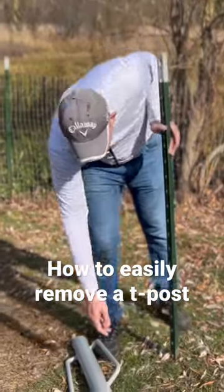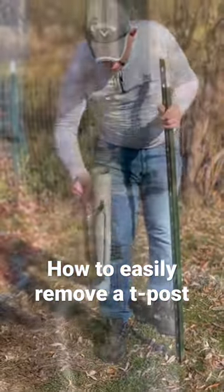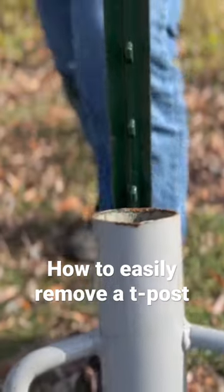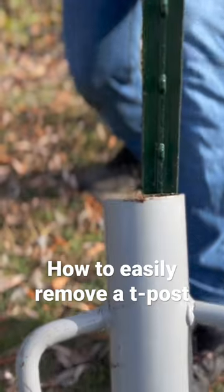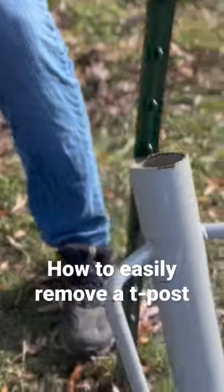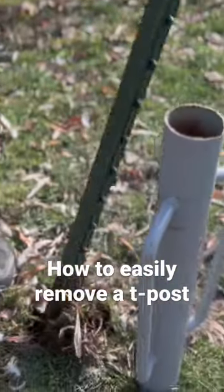Everybody has a post hole pounder, so all you have to do is line these up with these little tabs right here, and then what you do is you rock the T-post. You bring it back until it lines up like that, and then you push it forward just like that.